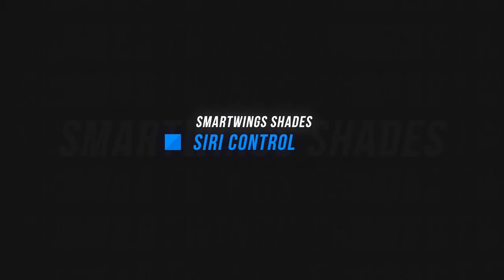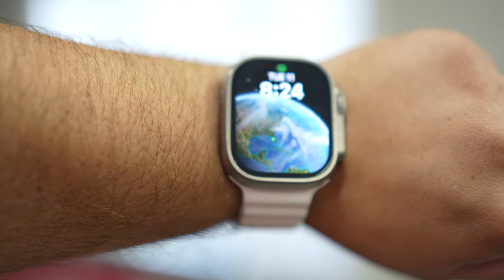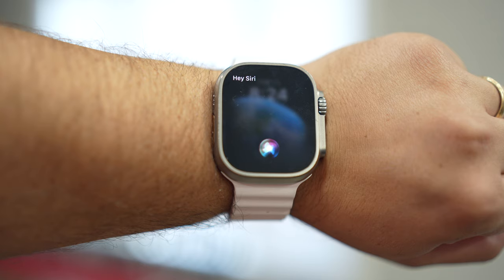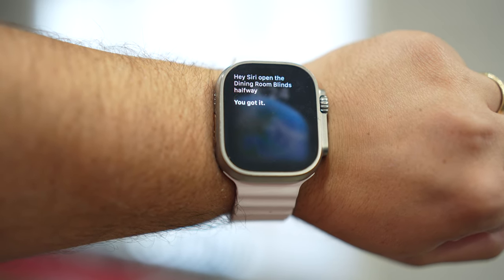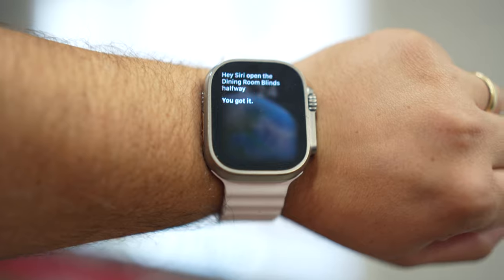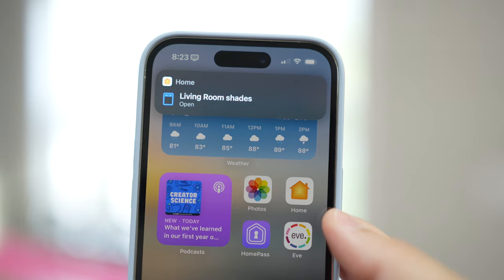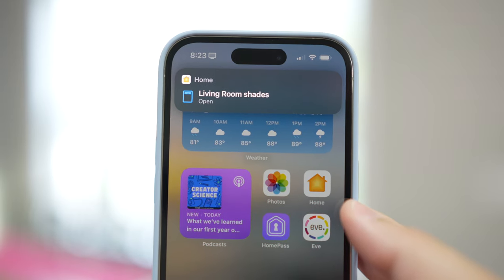Because it's HomeKit, another great way of controlling these shades is through Siri — either through your HomePod, Apple Watch, or iPhone. You can say open all the way, close all the way, or open halfway or 20%. It is important to remember what you've named your devices. I named mine dining room blinds and kitchen blinds, so you have to say that specifically when you want to control the device. You do get a nice little notification at the top saying the living room shades are now open. Controlling the blinds via Siri on my phone, watch, or HomePod is a lot slower than just tapping the device in the Home app — that's waiting for Siri, not waiting for the blinds.